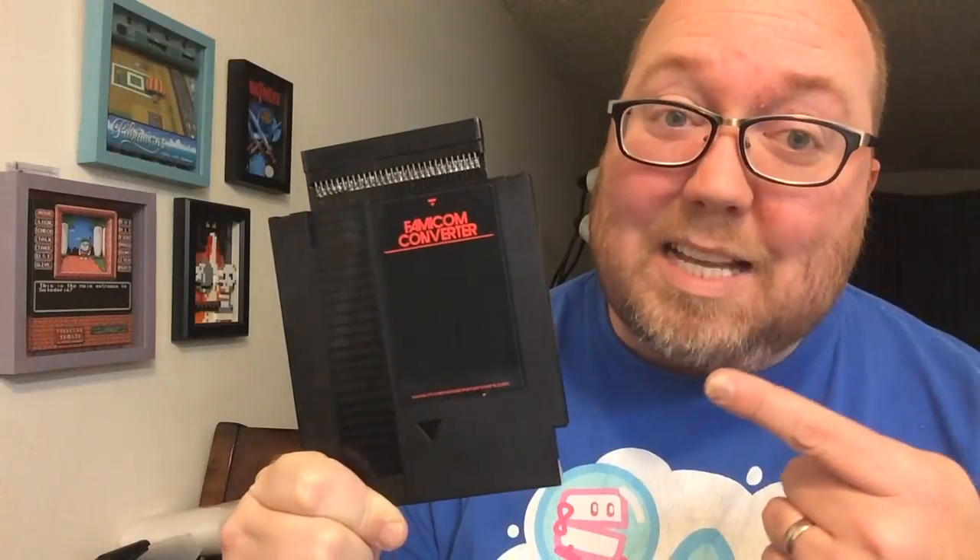The NES is my favorite system growing up, but then when I discovered the Famicom, it's like a whole new library of all these great games that I never had a chance to play when I was growing up. Of course, to play Famicom games, you need some kind of Famicom adapter, and that's why our friends at Muramasa Entertainment came up with this bad boy. This thing's pretty sweet for several reasons, and I'll show you why right now.